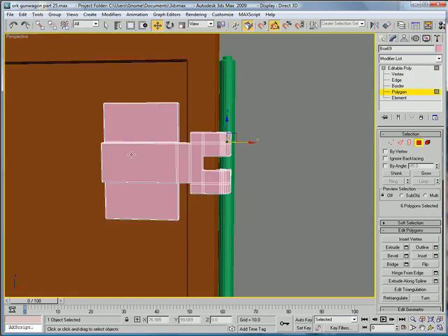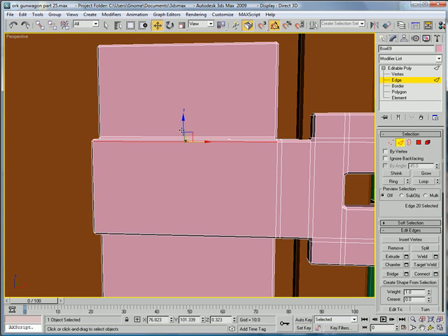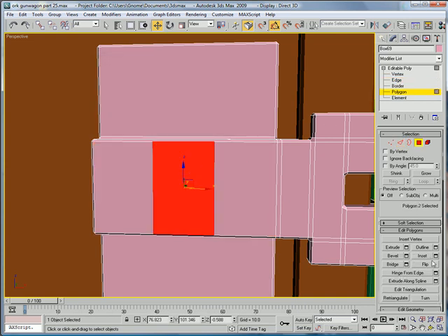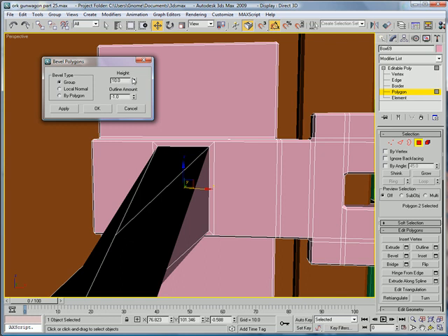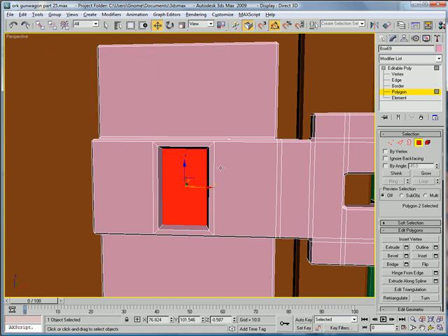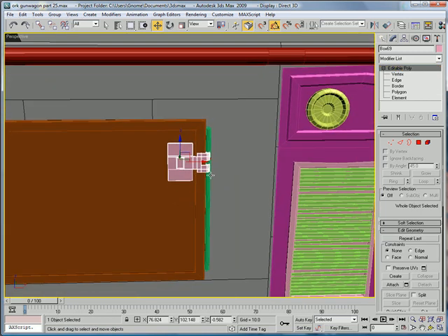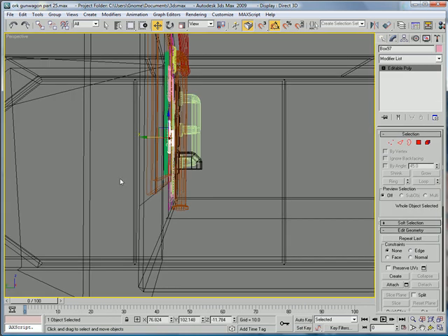Go to polygon select — or edge sorry. Select this edge and this edge, connect. Select this polygon, inset. Bevel it inward just a bit. Bring it out a bit.